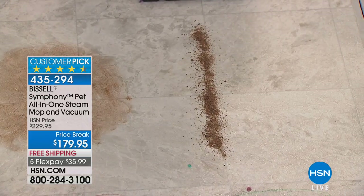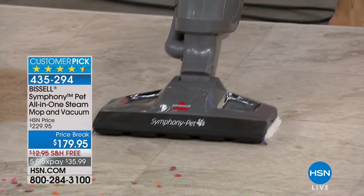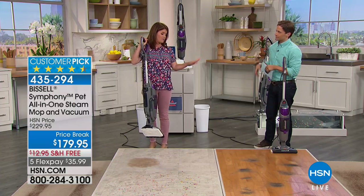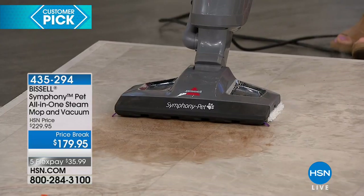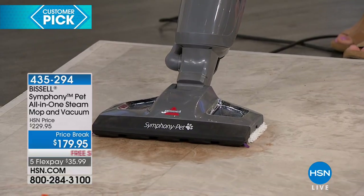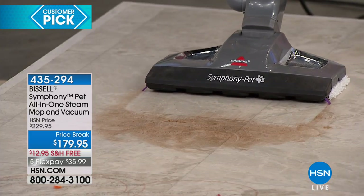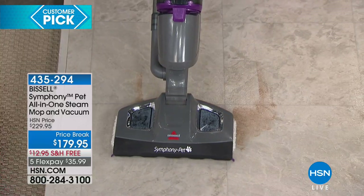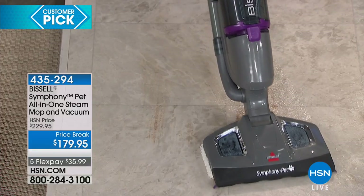Here we have some coffee and dirt — watch how it pulls everything up. There's no scattering on any floor. You see how fast? Now I've got the steam going through the pad. With your smart touch digital control, you pick how much power you want. As it goes through, it starts to melt this caked-on coffee and chocolate. It melts everything away. No old mop and bucket, no chemicals anymore. The steam goes right onto the spills, onto the stains, onto the pet messes, and it melts them away.